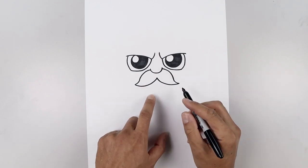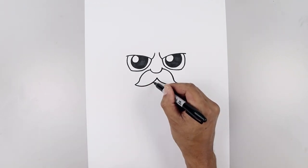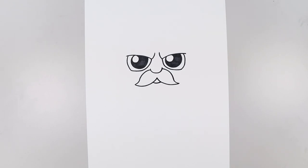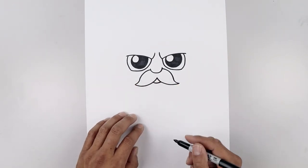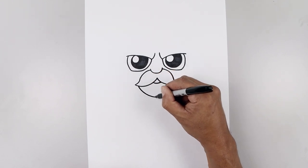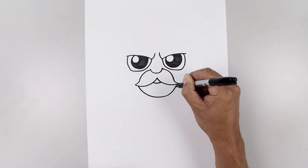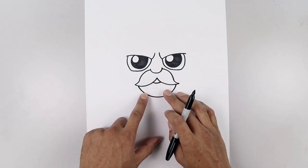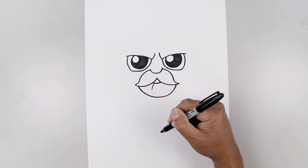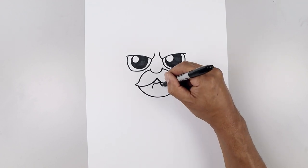Now I'm drawing the lower lip. Starting back on the left, curve down and up. Now we're going to tuck the beard in underneath the mustache. Starting on the bottom left, curve down, round out the beard and then go back up. And then we'll add some texture just underneath the mouth. Starting over on the left, go out and down, shorter one on the right.